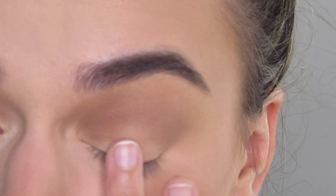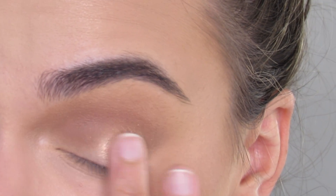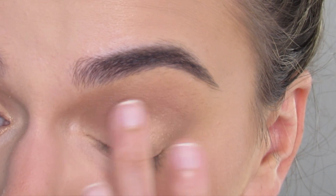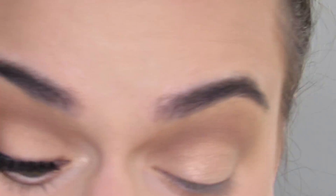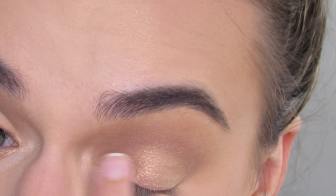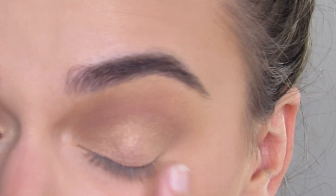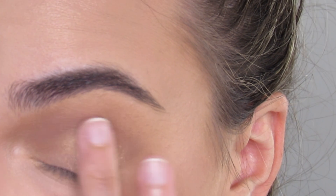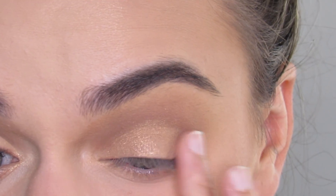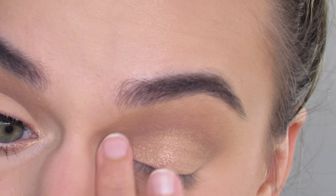I'll take my finger and go in with the shade Sun's Out. It's so creamy and metallic — it's beautiful. I'm going to apply that all over my eyelid. Look how stunning that is, it's so pretty. I'm going to make sure to get nice coverage in my inner half on my eyelid, packing it on my finger and rubbing it side to side. This is exactly what I want and this is exactly why I love this palette.